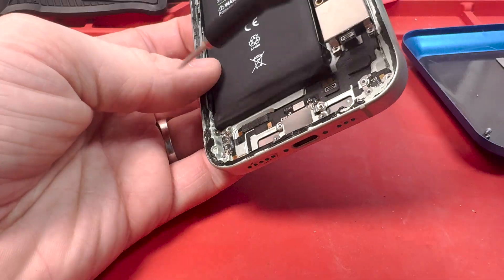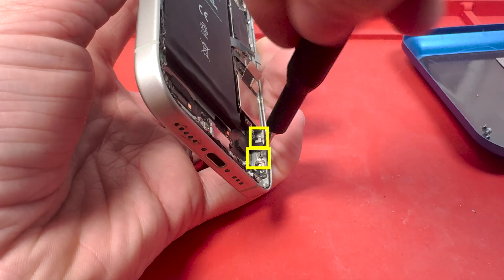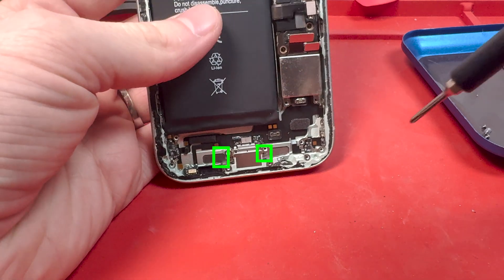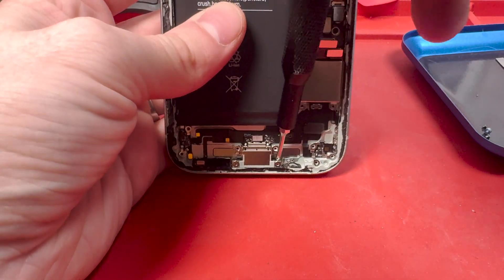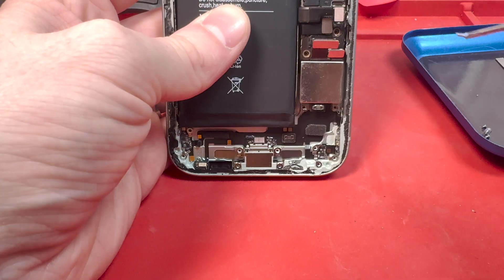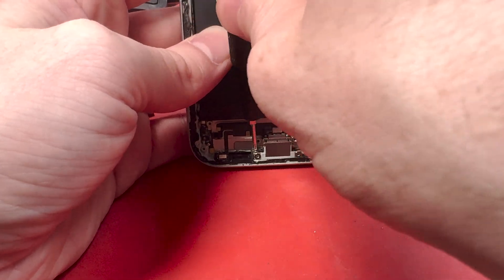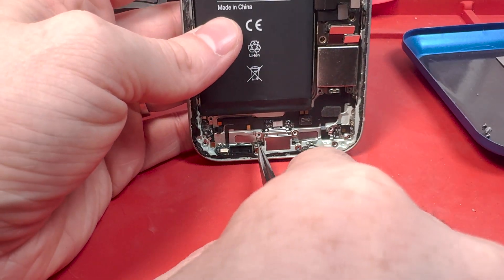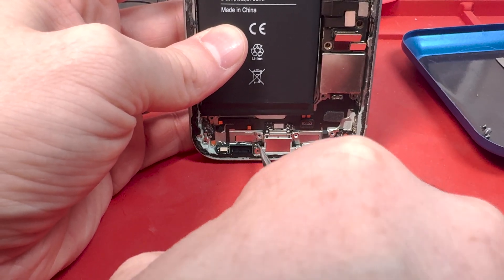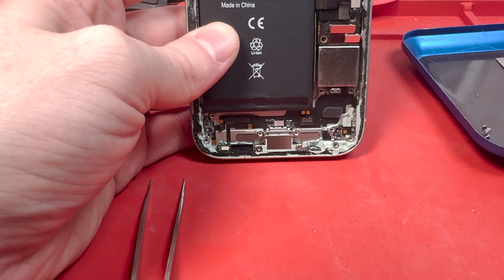Grab out the microphone, then get the Y000 screw on the side — there are two more on the right side as well. There are also two PH000 screws right down by the charge port, marked in green. These screws are pretty pesky; my screwdriver was hitting the battery and the bracket that holds down the screen. It may have been because the screw wasn't laying flush to the charge port area and got stuck in there. I had to grab some fine-pointed tweezers to lift it a bit and then unscrew it, and eventually I got it out.